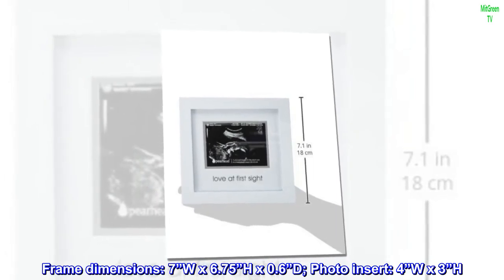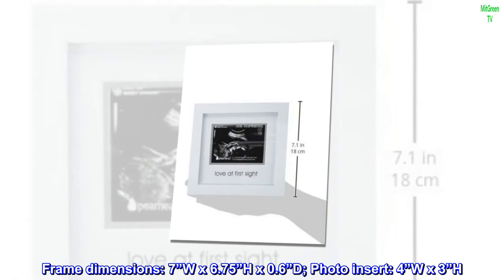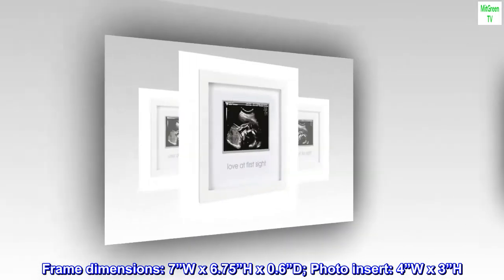Frame dimensions: 7 inches W by 6.75 H by 0.6 D. Photo insert: 4W x 3H.